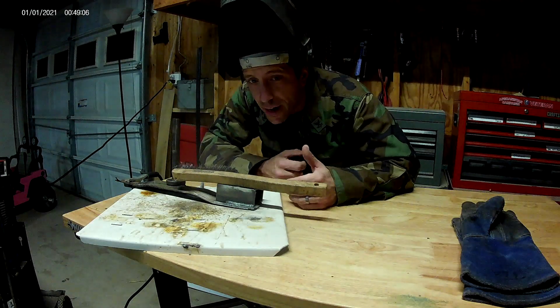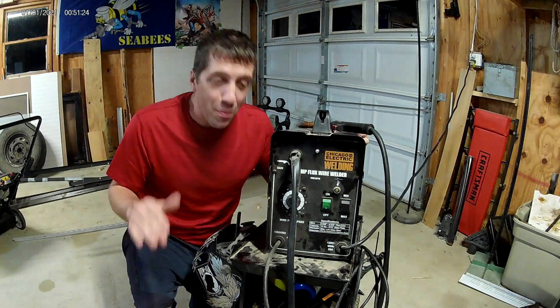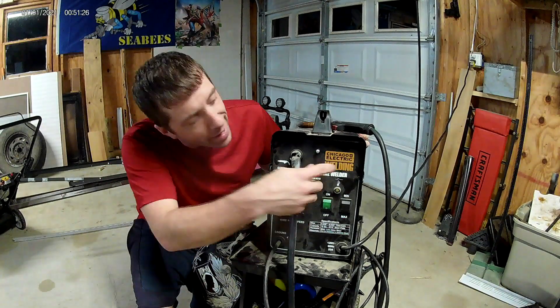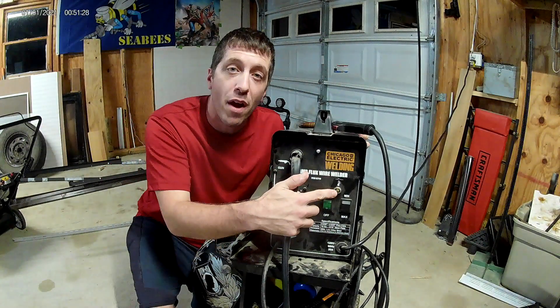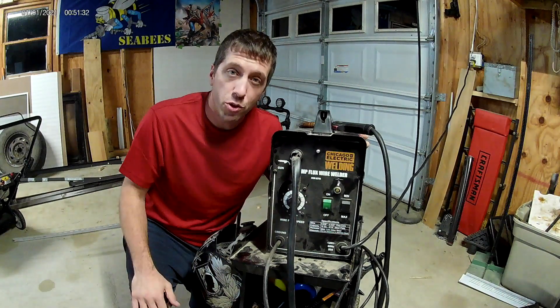So that gives you an idea of what kind of welding you can do with a 10% duty cycle. I will say I have pushed this well past the 10% duty cycle limit, and this has a little light that comes on right here that'll tell you that it's too hot and actually shuts the machine down until it's cool enough to weld again.